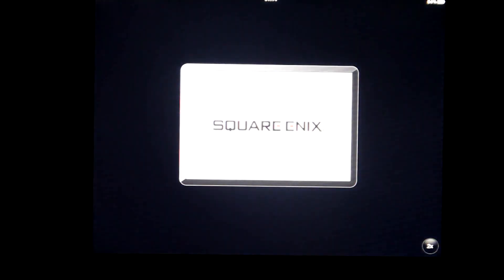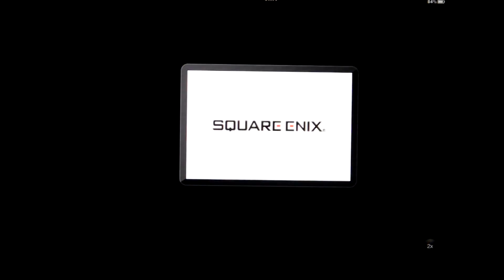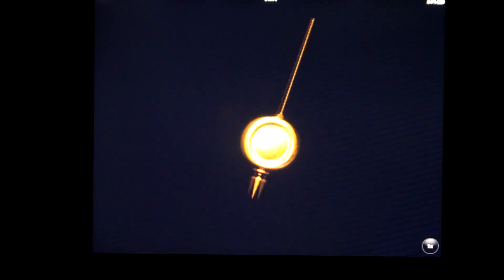Hi, this is McChun88. I just bought Chrono Trigger. It's an iPhone and iPod game, and basically I'm going to test it out on my iPad 2 just to see what it looks like quality-wise when you blow it up to x2 mode.